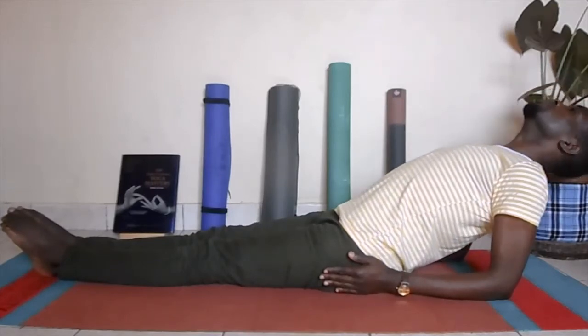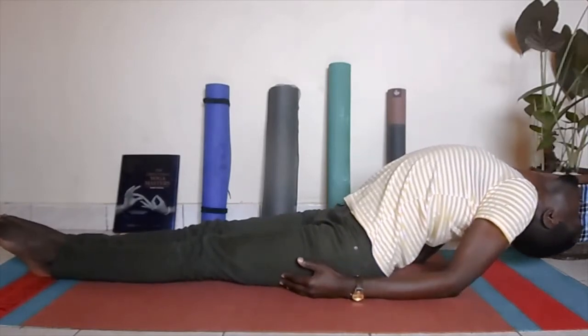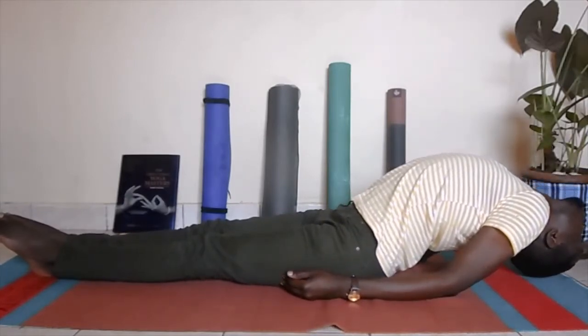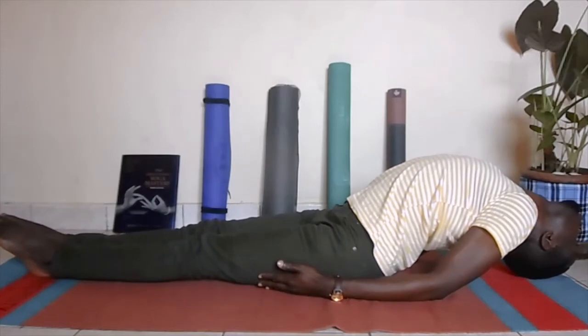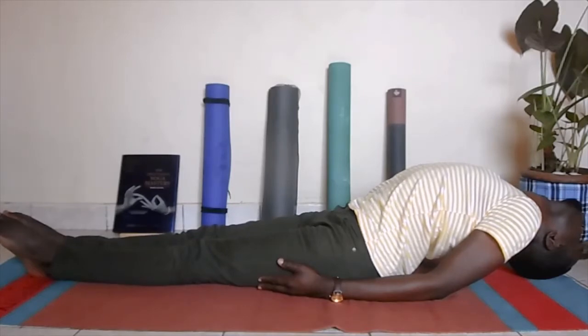Gently recline towards the back, feet are together. With an inhale, puff up your chest, and then as you exhale see whether you can bring the crown of your head to the floor or the mat. Your spine will end up arching. Your palms ideally should be facing down. Stay here and breathe normally once you find your ground.